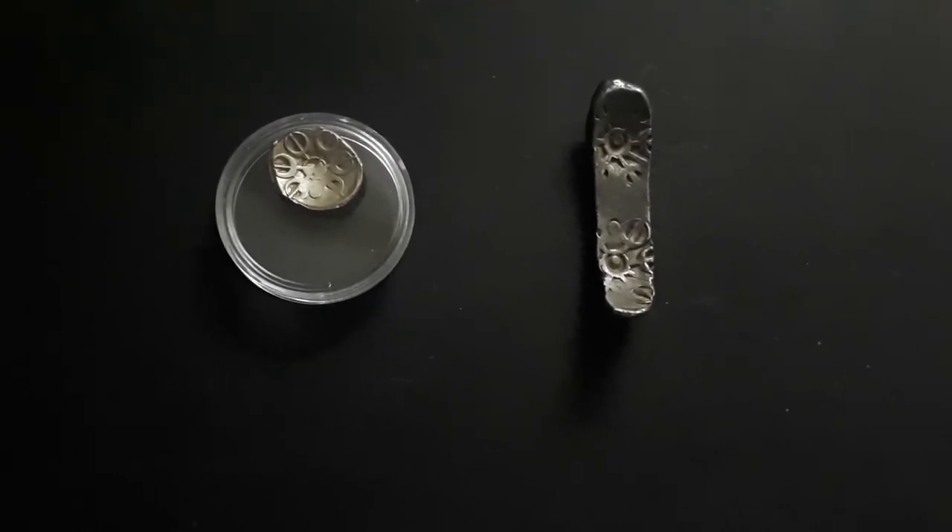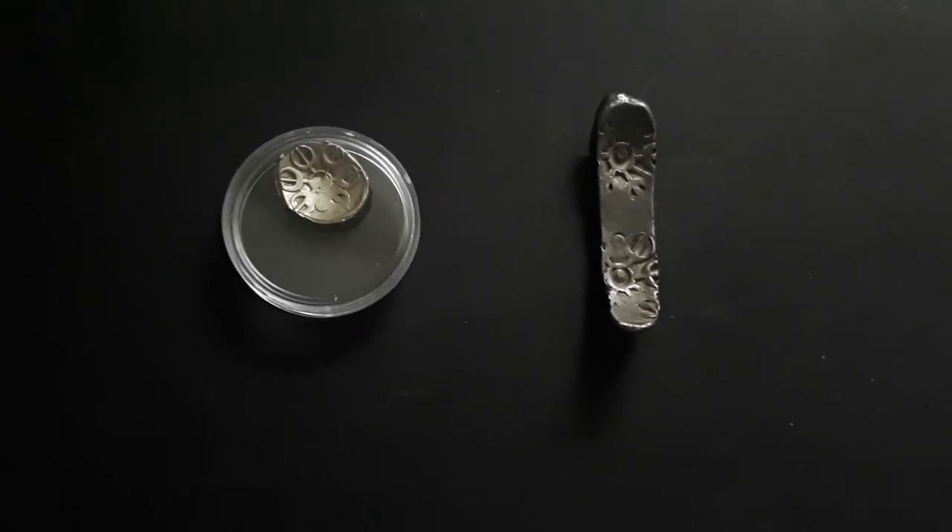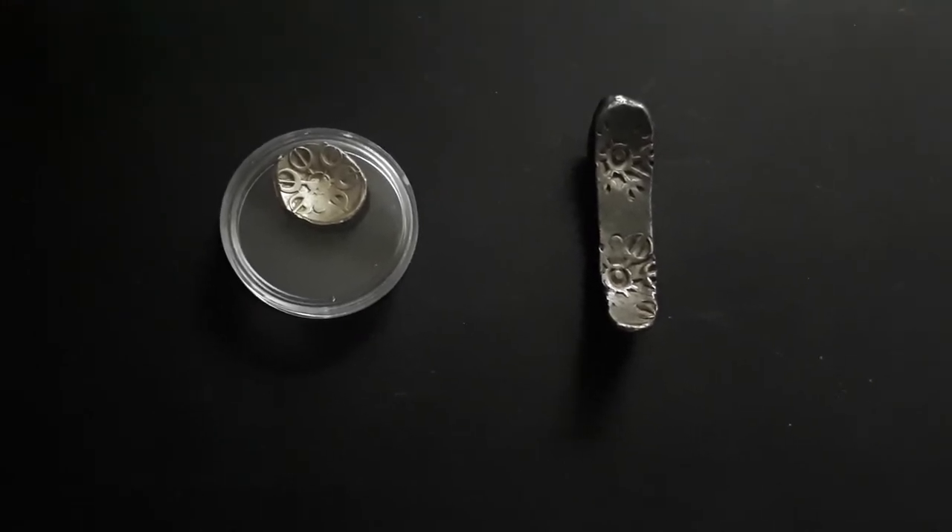Gandhara Janapada was one of the 16 Mahajanapadas, which is well known in the Anguttara Nikaya, an ancient scripture.